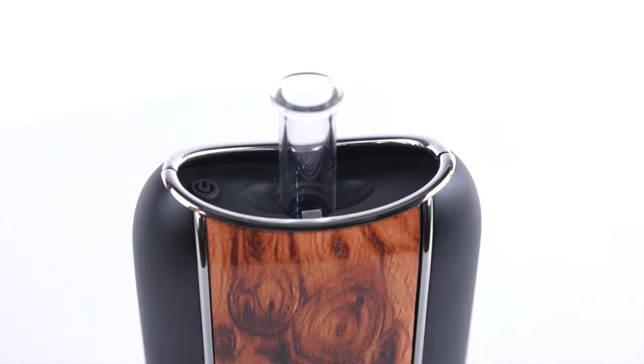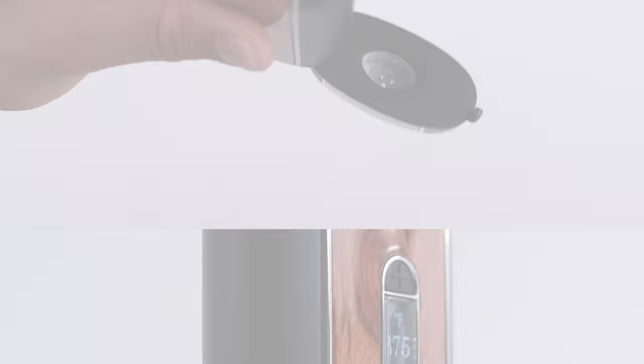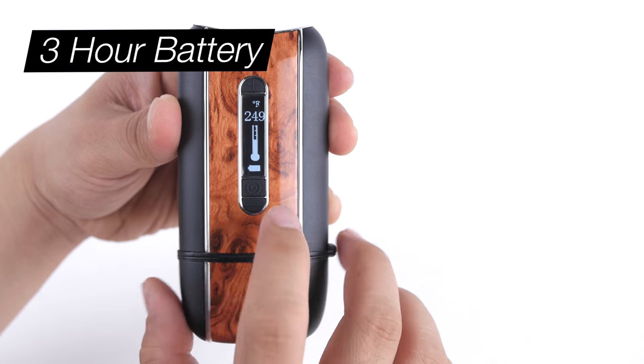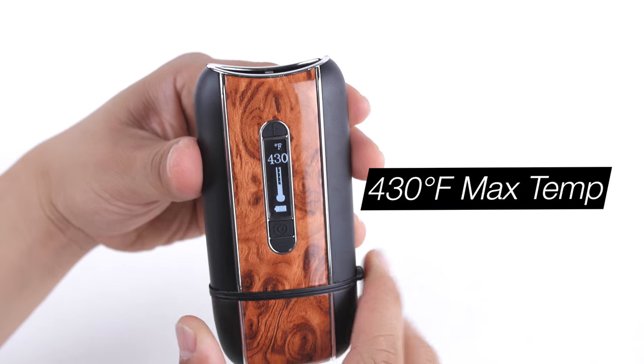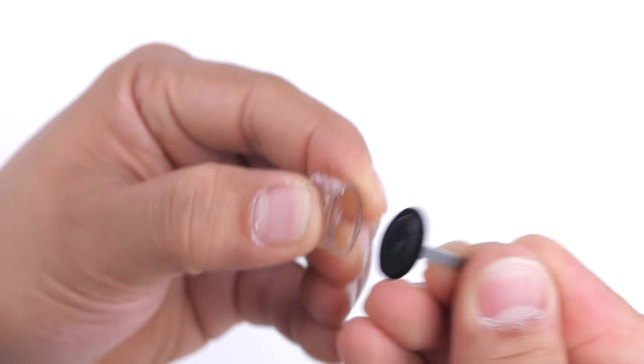It is equipped with a 100% all glass pathway and a glass coated ceramic bowl. It features an OLED display to precisely control your temperature, an unparalleled 3 plus hour battery life, and a max temperature of 430 degrees Fahrenheit.